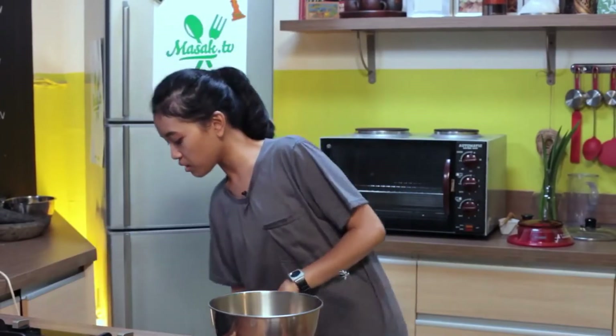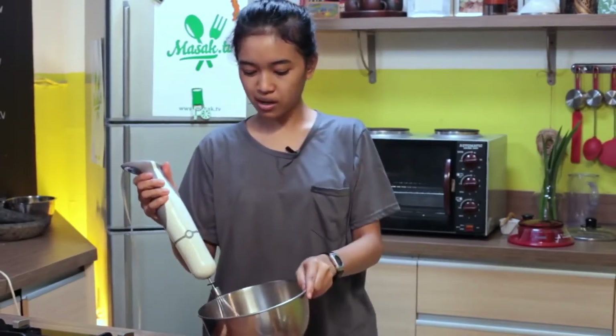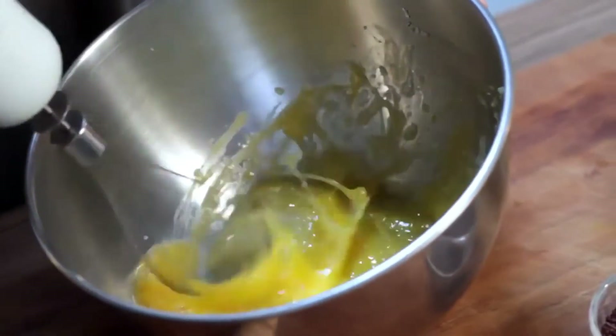Nggak di SD-SD aja sih. Sebenernya di pasar-pasar juga ada, kayak di mastic atau di pasar-pasar. Kalau di SD sih pasti ya, ini jajanan favorit anak-anak SD.